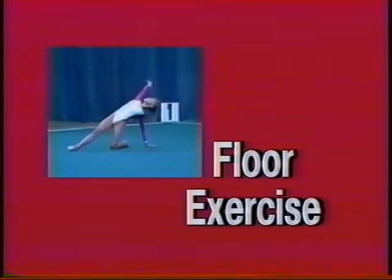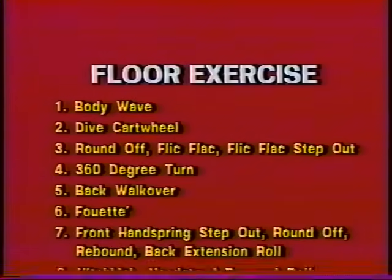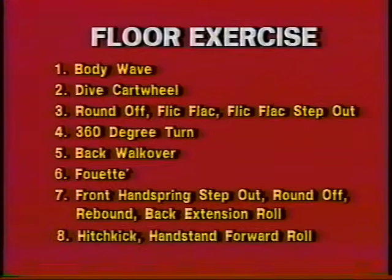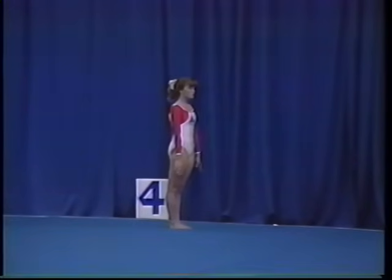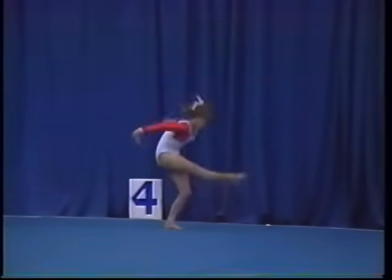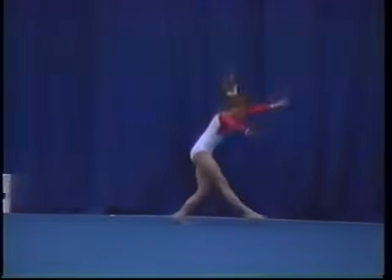Floor exercise. There are eight major elements in the level five floor exercise routine. The elements for the level five floor exercise routine include body weight, dive cartwheel,